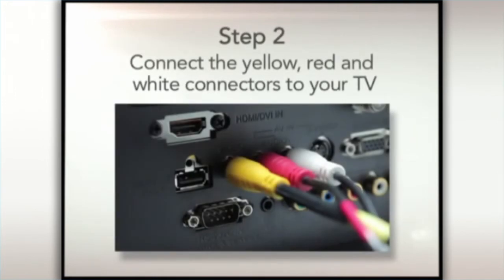Step 2. Connect the yellow video and the red and white audio connectors to the inputs for the video and audio on your TV.